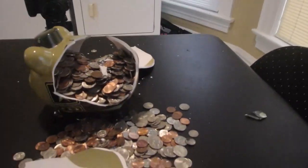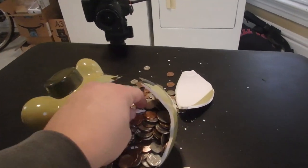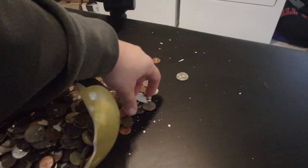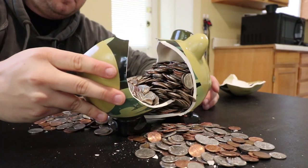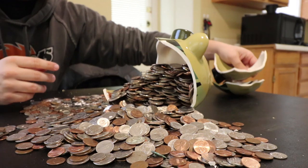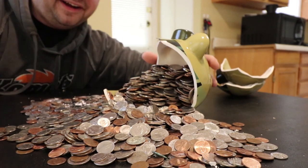Well, that certainly did it. I certainly have access to the piggy bank now. This is fantastic. Let's take out these little bits and pieces. This thing was absolutely full — I had trouble putting coins in here. Let's pick up the pieces and then we're going to collect it all. That is so freaking cool. I've always wanted to smash a piggy bank, and I finally have.